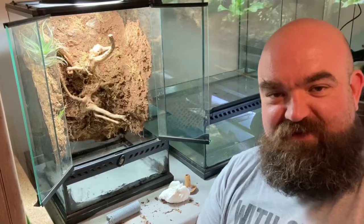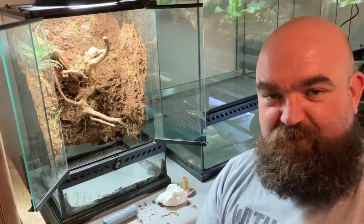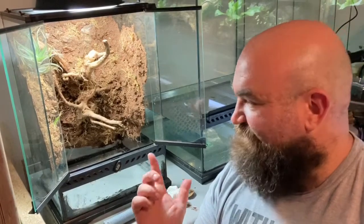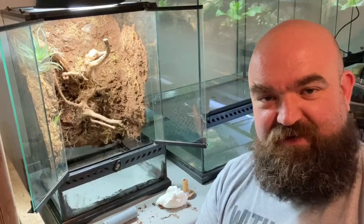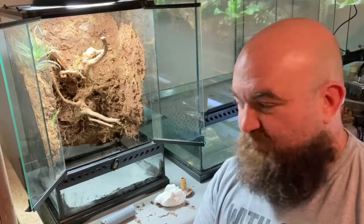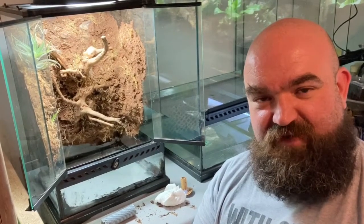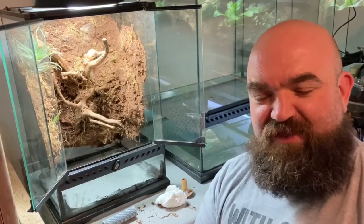Hey YouTube, welcome to Tim Reptile again. Today we've got another build video, but why am I sat next to a half-built build? The truth is we finished the build once we started using the vivarium, the water level rose in the drainage layer and we sprung a leak. It was the smallest leak you could imagine — it would evaporate quicker than it was leaking out almost.